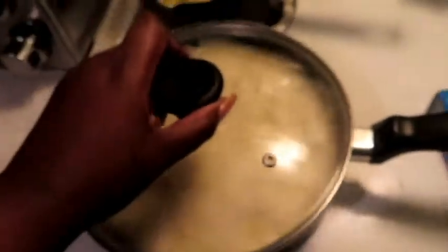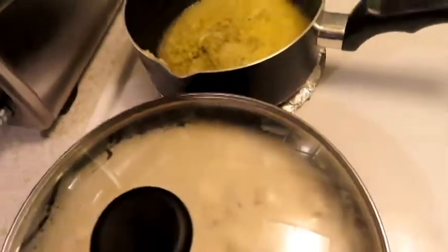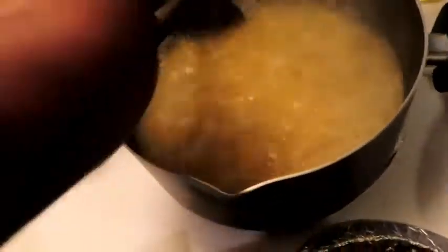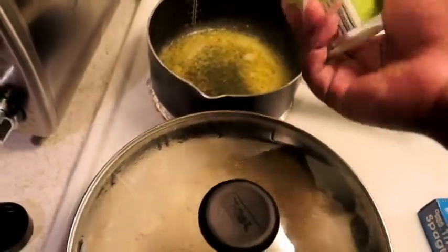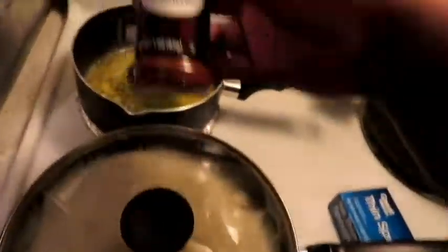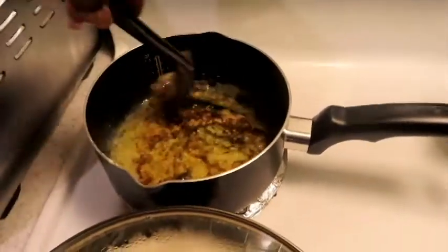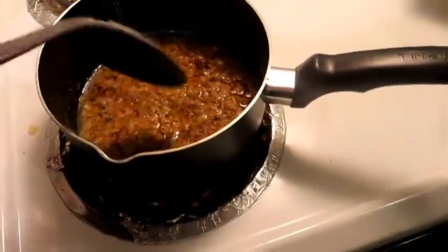I got the alfredo sauce in there. I have garlic and butter cooking right now — I minced some raw garlic. My noodles are in here for the alfredo. I'm going to put some parsley flakes — last time I made it I didn't put any parsley flakes in there, and I think that's what it was missing. And then some chili powder for a little smokiness and a little spice, since I don't have red pepper flakes.